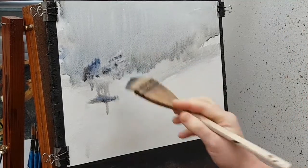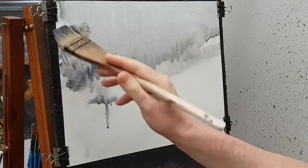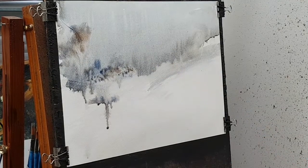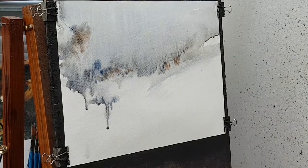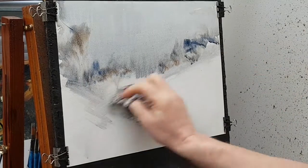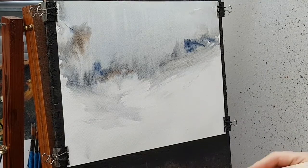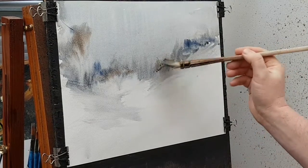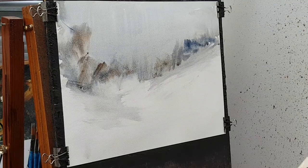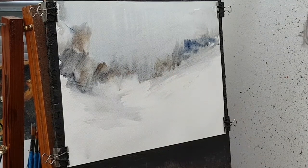I'm not doing really sharp edges or anything — I'm just trying to keep everything nice and random. Now I'm thinking about the bushes that go along the horizon line, sitting there as a background. I'm mixing predominantly ultramarine and burnt umber together and then just using the corner of the hake brush, just looking for random shapes and patterns to suggest a nice natural-looking backdrop. I'll be getting the sword liner out in a bit to start putting in some of those trees and branches.